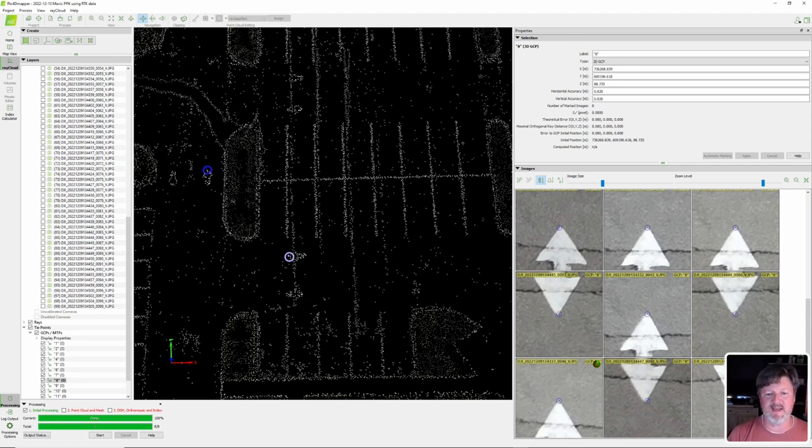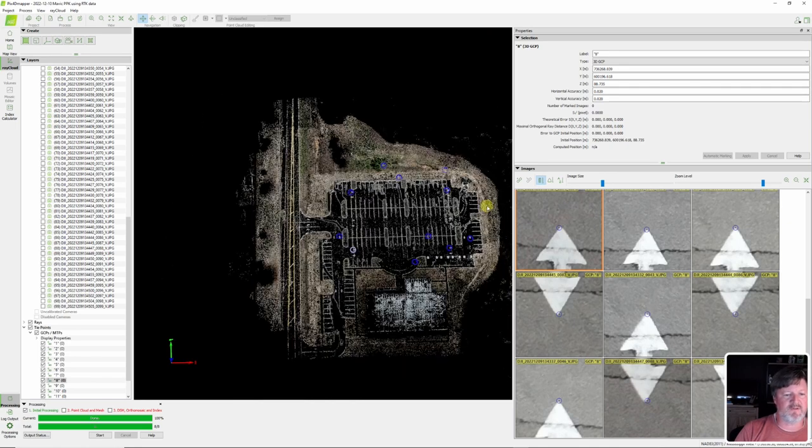A PPK workflow is not dependent on a cellular connection the way RTK is. If your cellular connection drops during an RTK flight, you're in trouble. You could do an RTK workflow and still validate with checkpoints — and I would never turn in work to an engineer or surveyor without checkpoints throughout the site to validate accuracy.